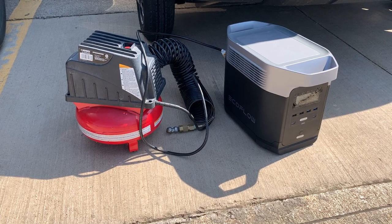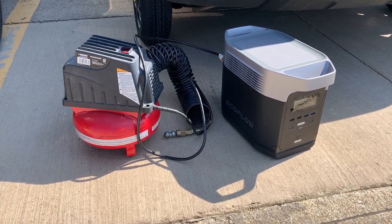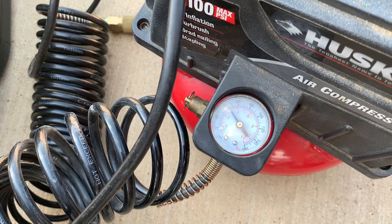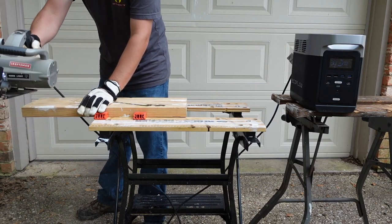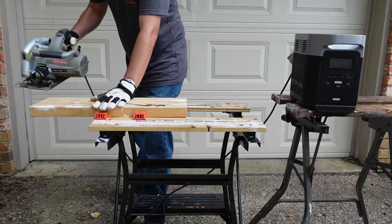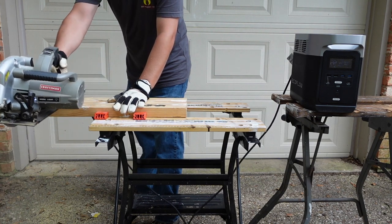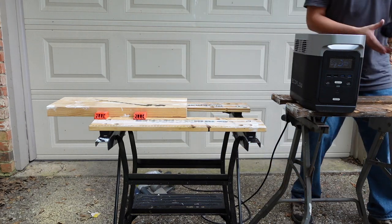The Delta is also capable of running different types of tools. One I had to test in real life was my air compressor — I had a flat tire and my spare was low on pressure. I didn't have an inflator in my car, so I had my wife bring the Delta and my air compressor, and I was able to fill up my spare tire to the proper level. It can also handle more power-hungry tools like circular saws. My saw surged to well over 3000 watts on startup, but I was still able to make several cuts in a two-by-six. Being able to operate tools like this helps you make much-needed repairs after a disaster — boarding up windows, repairing fences.